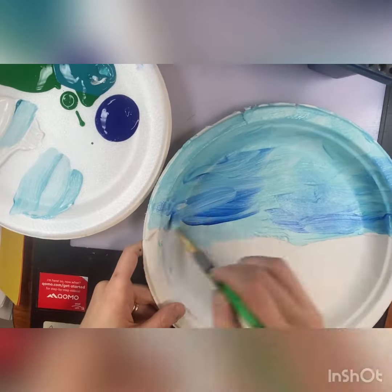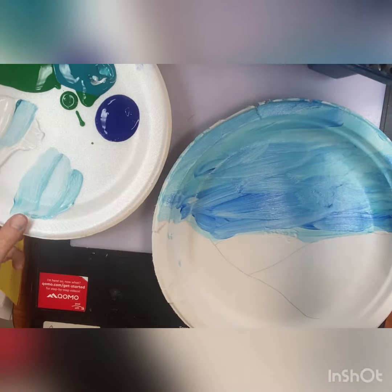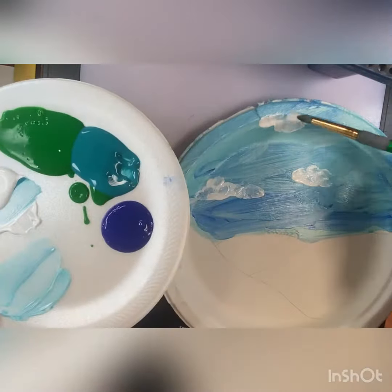Next, you're going to rinse your brush off completely so that there's nothing on it. And you're going to go back into the white and add some clouds into your sky if you want to, using little dabbing motions.